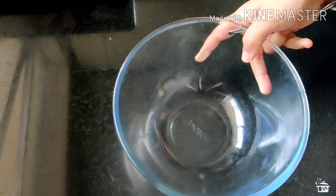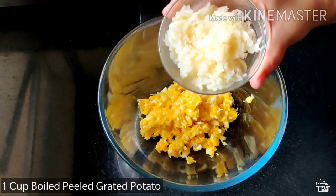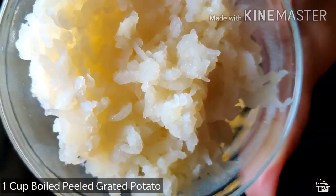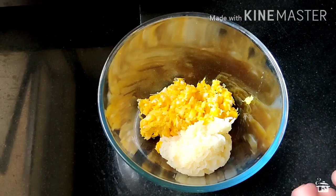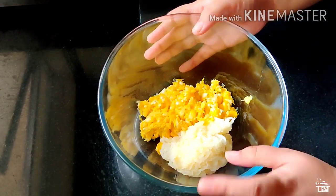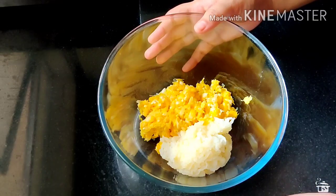Now transfer it into a mixing bowl. To that I am adding 1 medium sized boiled, peeled and grated potato — that is 1 medium sized potato here. If you don't want to add potato, then you can also take 3–4 fresh bread slices, grind it into powder and use that as well. Or you can also use raw banana.